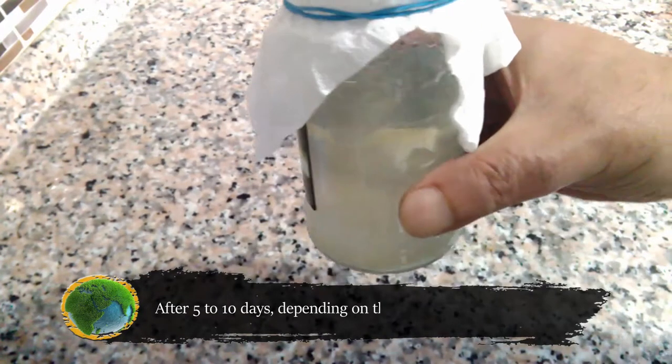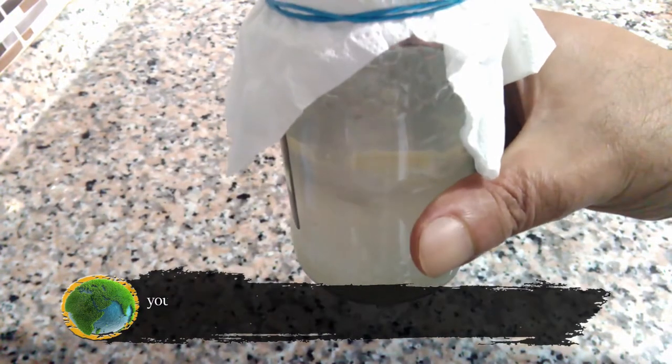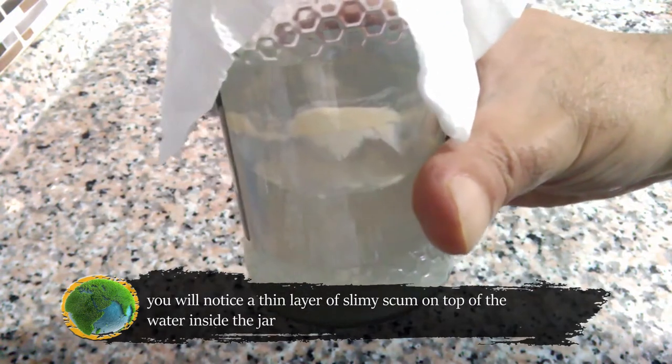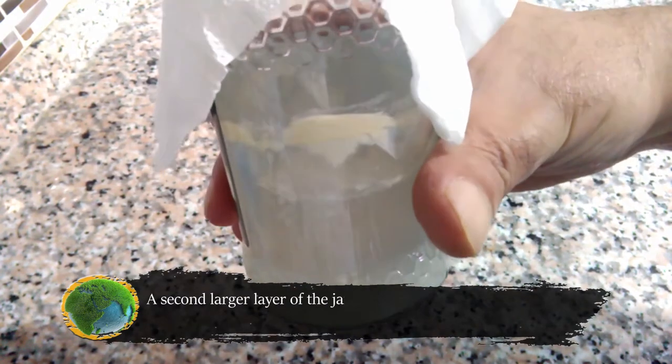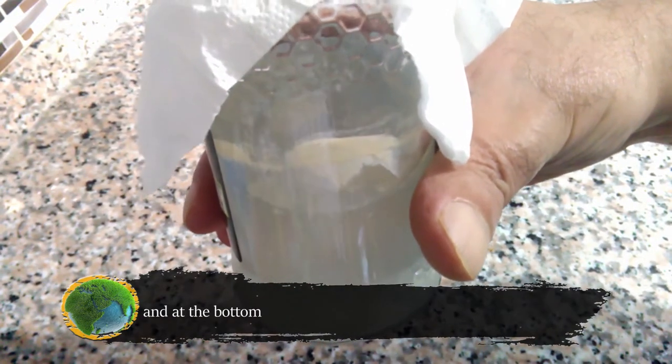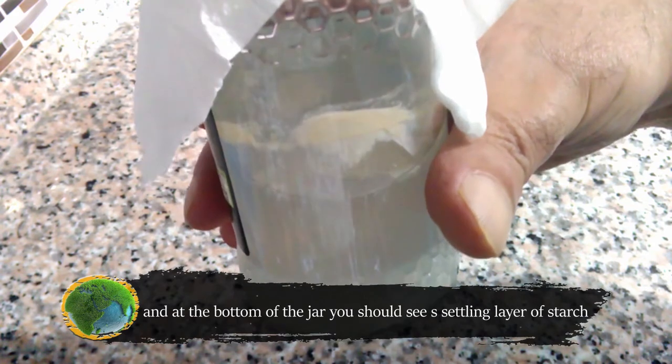After 5 to 10 days, depending on the temperature and humidity, you will notice a thin layer of slimy scum on top of the water inside the jar. A second larger layer of the jar contents should be less cloudy water than it was originally. And at the bottom of the jar you should see a settling layer of starch.